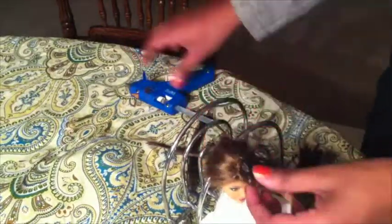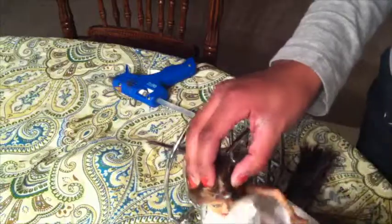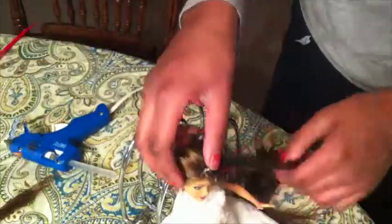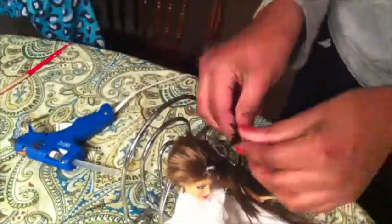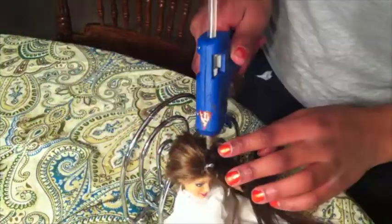After I had glued the hair on, I also put a little bit of hot glue on top, and I used a tissue to press down the hair so it would stick, but some of the tissue pieces got stuck in. So I would recommend using maybe a plastic knife or a dowel — something that doesn't stick to the hair.